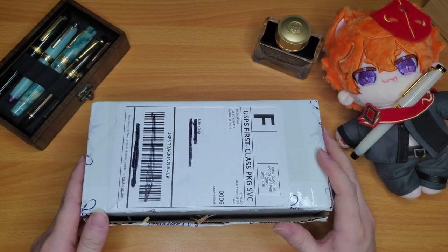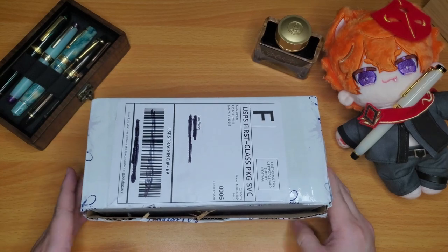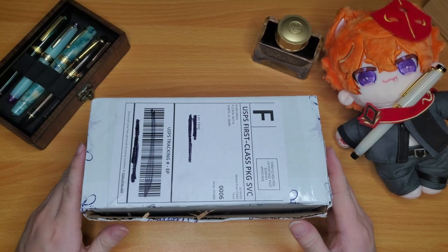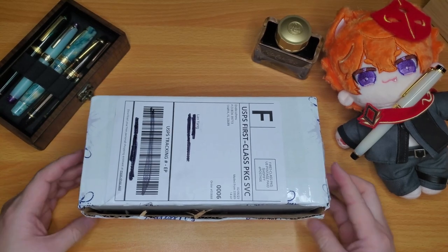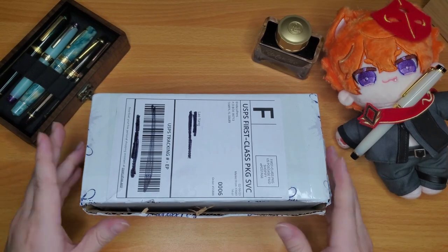Hi everyone, welcome or welcome back to my channel. This is Lao with Kenchan Crafts, and today I have a very exciting pen for us to unbox together and ink up — it's new pen day!